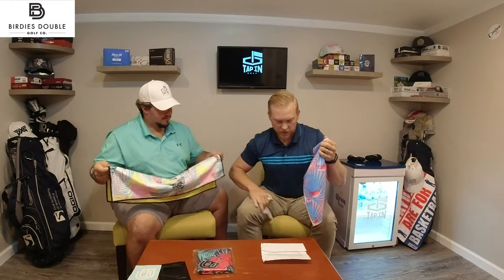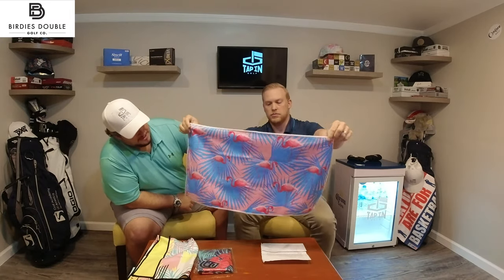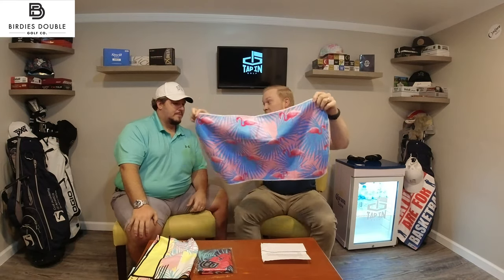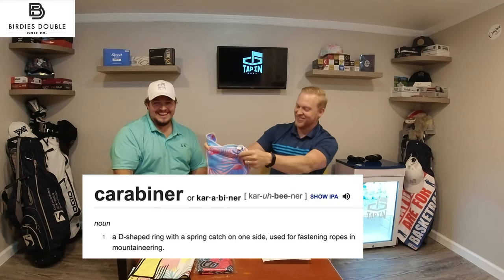Next up, we've got Flamingo Dance. Are these dancing flamingos? Yep. And a solid blue on the back. By the way, that climbing clip is called a carabiner. So go ahead and check that one out.